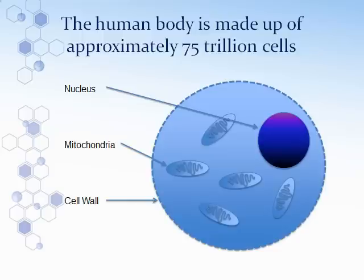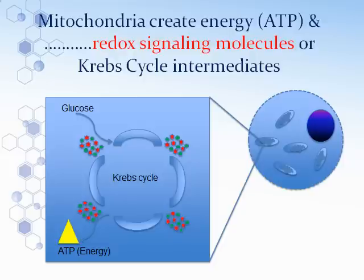Let's take a look at the cell. There are about 75 trillion cells in our body. All of them have a nucleus. They have multiple mitochondria and a cell wall that keeps some things out but can also allow some things through. The mitochondria represent the battery packs or the energy of the body. About 98% of our energy comes from the ATP that comes out of the mitochondria. The nucleus contains the DNA and is also able to send signals into the cell to help clean it up and fix it.